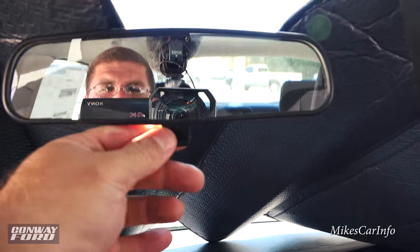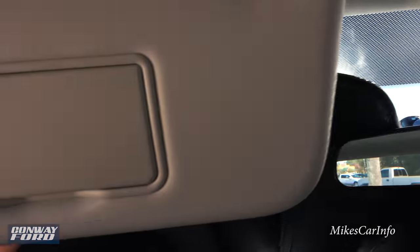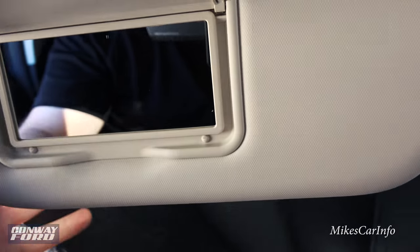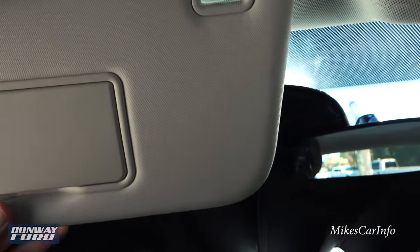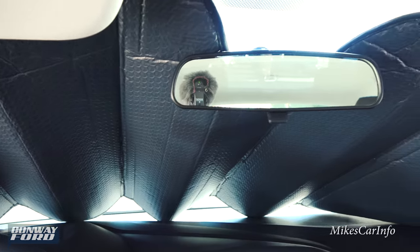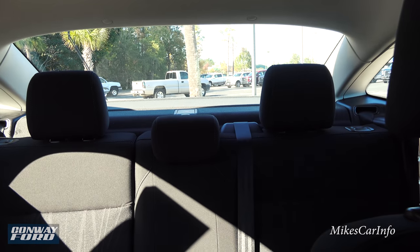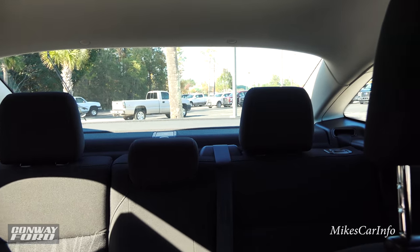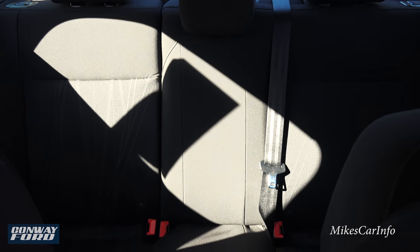Up here is the rearview mirror with a manual day and night mode. There's also a microphone for the Bluetooth system. The visors have mirrors and can extend out to help block the sun from different angles. Looking at rear visibility, you have a nice big rear glass and side windows that help with blind spots, plus the backup camera for reversing.